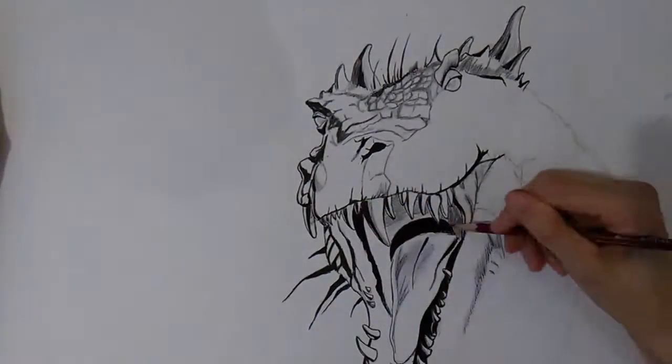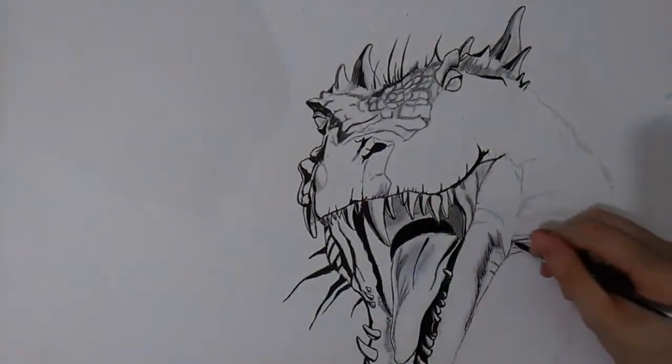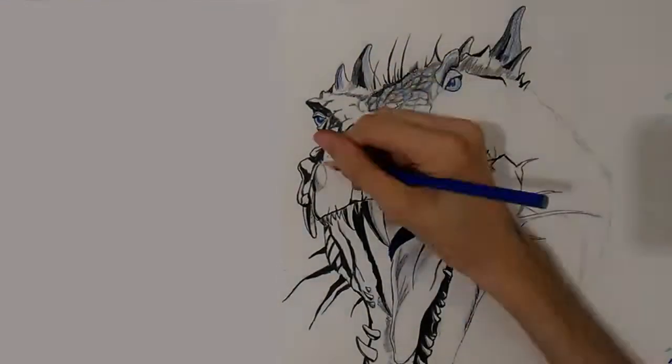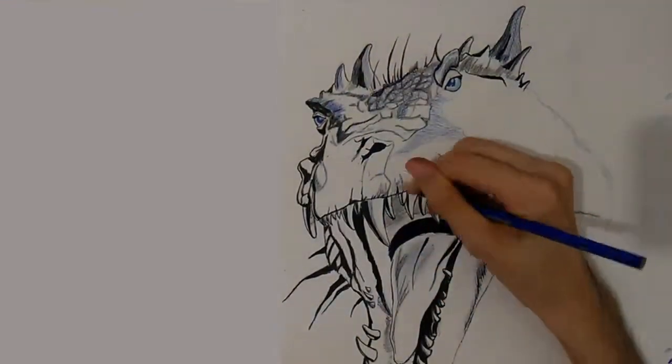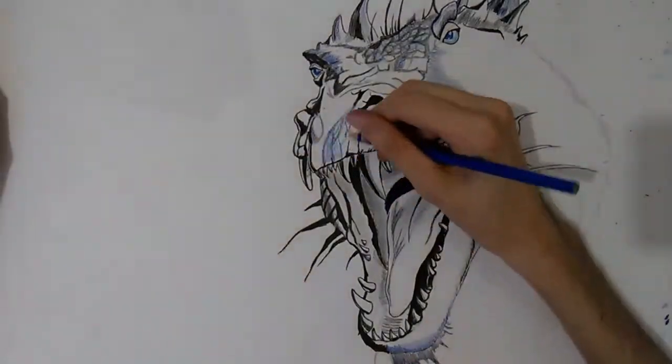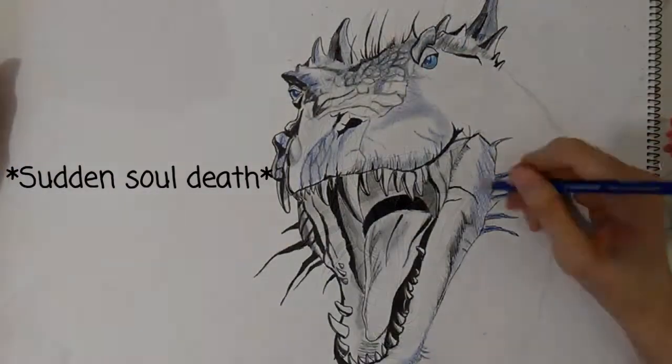So while drawing the dragon I decided to turn it into the white dragon Viserion. I started adding some blue and gave him blue eyes. And who's a better company for a white dragon? We'll see very soon.